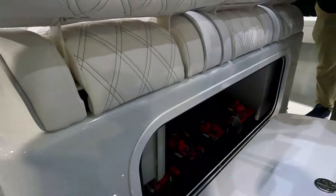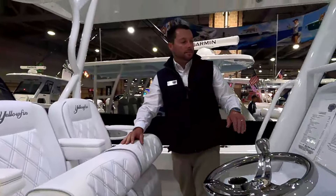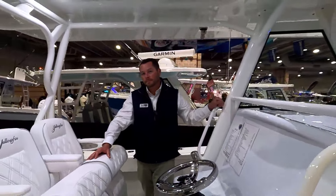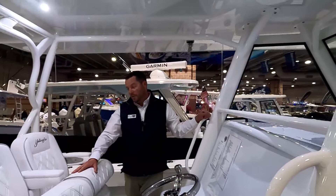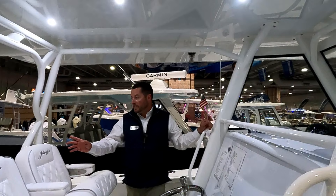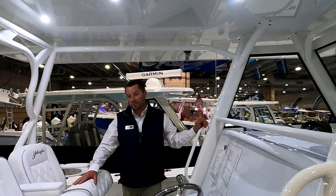I see more batteries in the back — probably two house and one per motor, that's probably how this one's set up. If a customer selected a Seakeeper, it's a DC Seakeeper — where would the power and battery be? That's a great question — I'd like to think it would be as close to the Seakeeper as possible to reduce any voltage drop. One of the nice things with these newer outboards is the high output alternators to help keep those batteries charged up throughout the day.